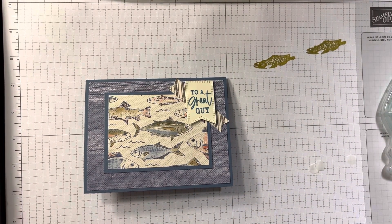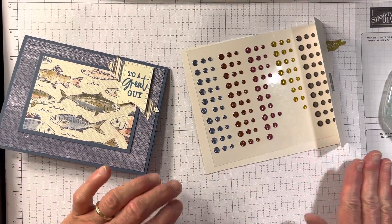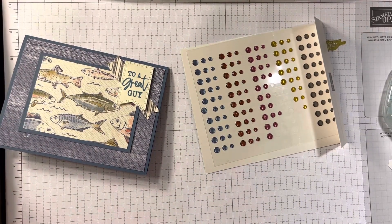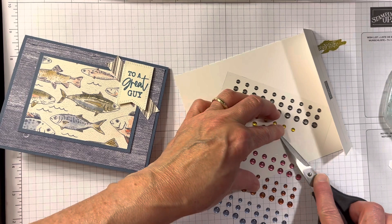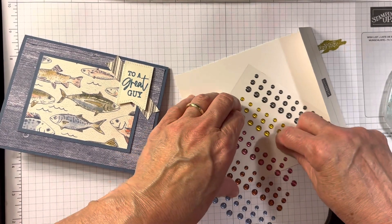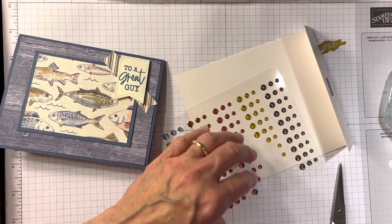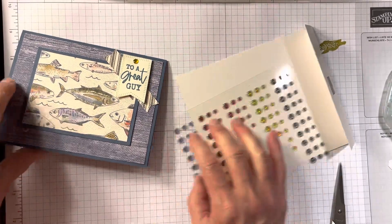I'm just lining it up on top and putting it down. I like all of our gems and dots and all sorts of stuff, but I particularly love these in-color dots. They're gorgeous — I think they're really pretty. I cannot find my Take Your Pick tool, but maybe I can pick it up with my fingers and stick it on. And this happens to be a Wild Wheat dot. There you go.